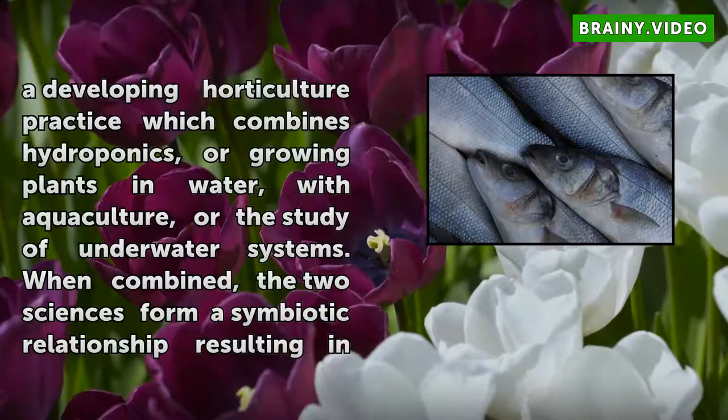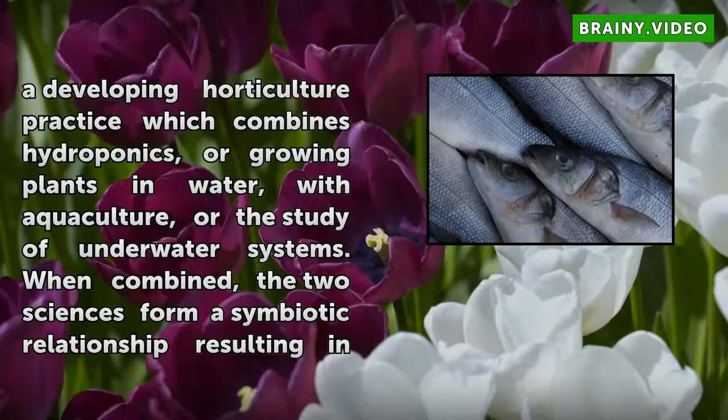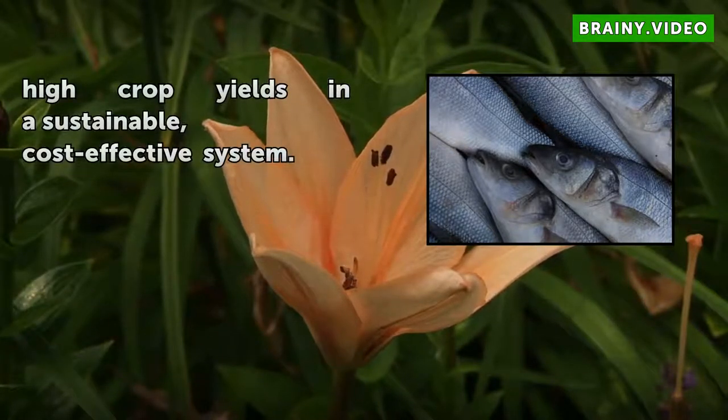Aquaponics is a developing horticulture practice which combines hydroponics — growing plants in water — with aquaculture, or the study of underwater systems. When combined, the two sciences form a symbiotic relationship resulting in high crop yields in a sustainable, cost-effective system.